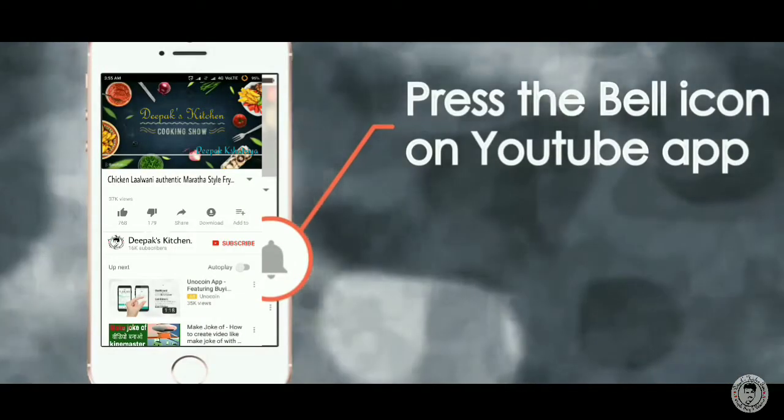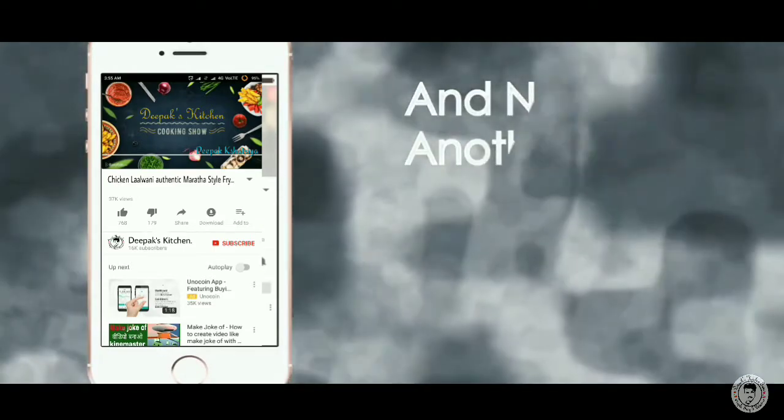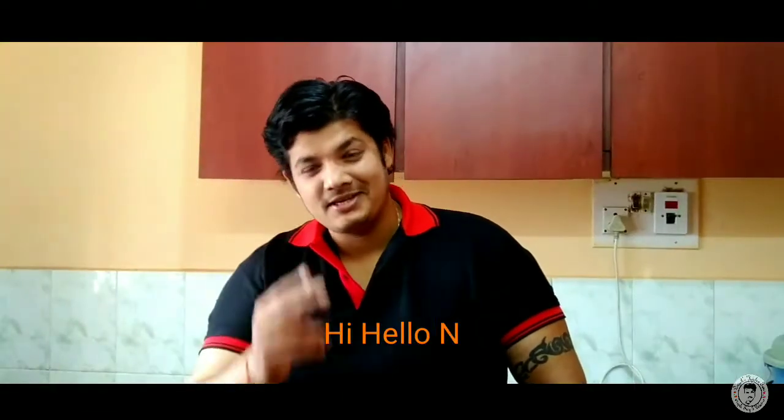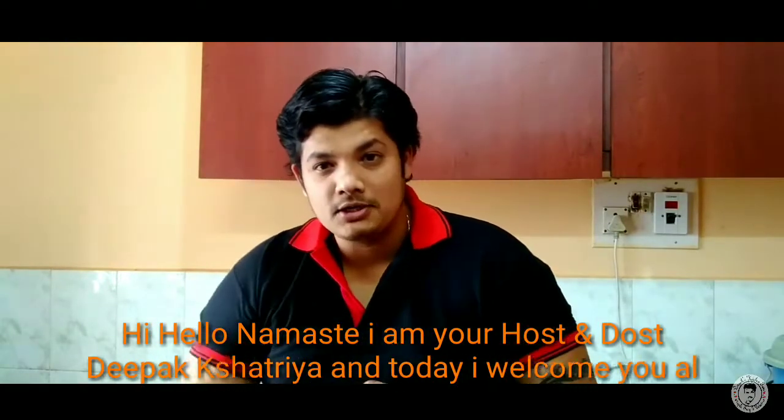Please subscribe and click on our channel for new updates. Hi, hello, namaste! I am your host Deepak Shatriya. Welcome to this Sanchi Kale.